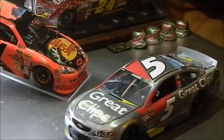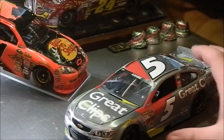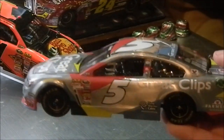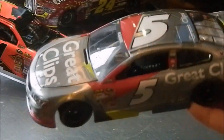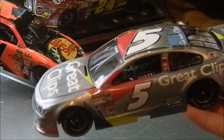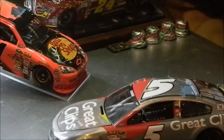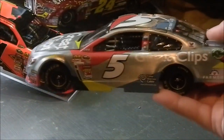Hey YouTube, it's JG24JM26 here with another edition of the AFLAC diecast review series. Today I have Casey Kane's 2014 Great Clips Chevrolet in the raw finish. This turned out to be really amazing, and it would be cool to see it as the real paint scheme.